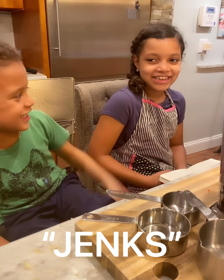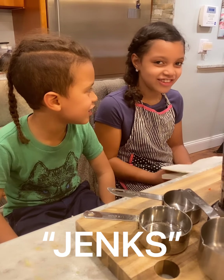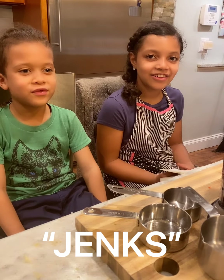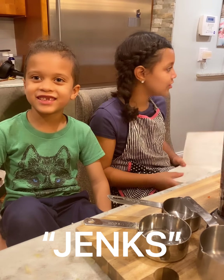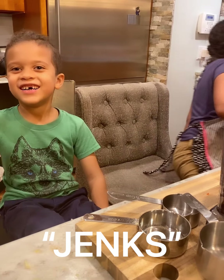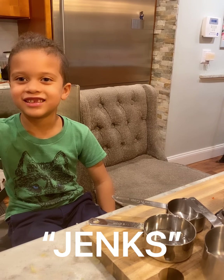Black bean brownies! And guess what? This is a vegan recipe. There's no dairy, there's no fat, there's no milk, no eggs. And it's super, super easy.